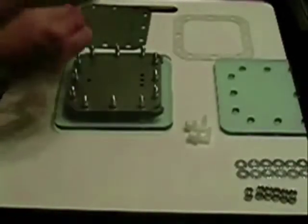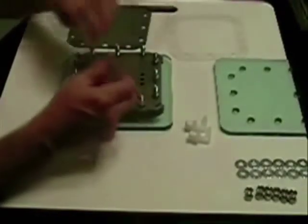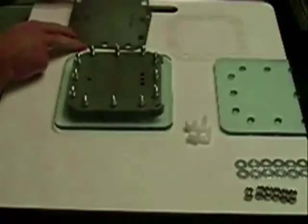We want to use 10 gauge wire so it won't get hot. Go with another gasket, another plate. I used 100 grit sandpaper — I actually put it in a jig sander and that made it a lot easier on my hands.